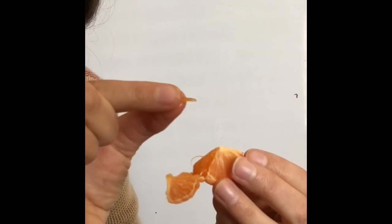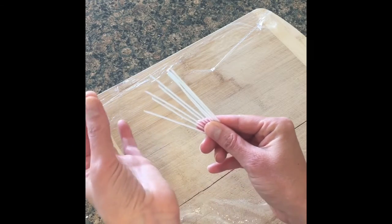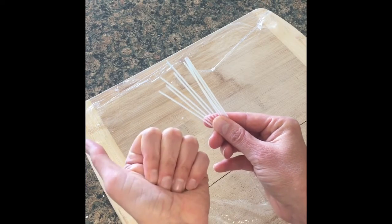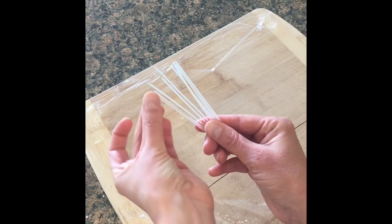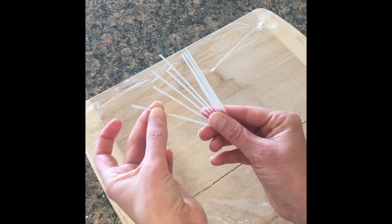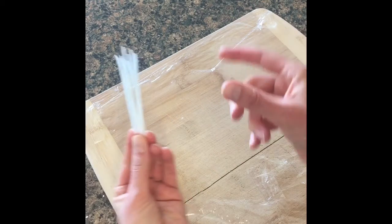These are our rice noodles and they represent the individual muscle fibers. We're not talking about individual muscle groups as in your quadriceps, but the actual fibers of that muscle group. They are each wrapped in fascia which comes together to create a tendon, and I will show you how.